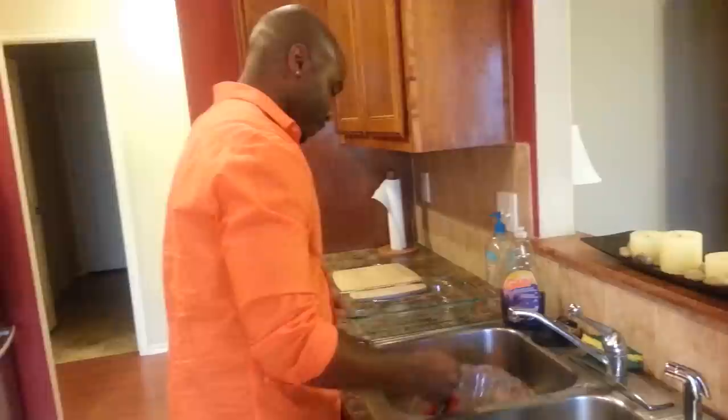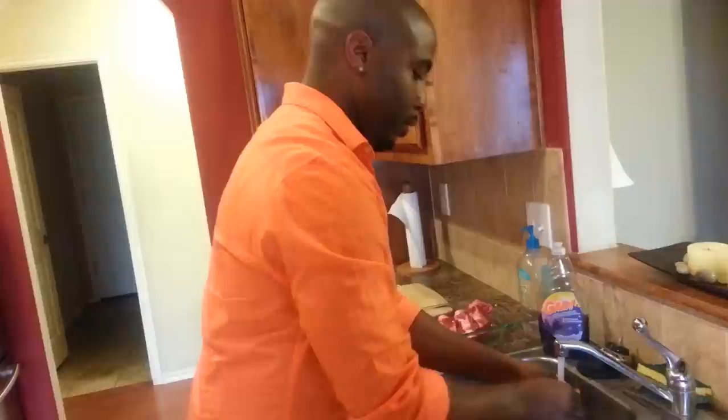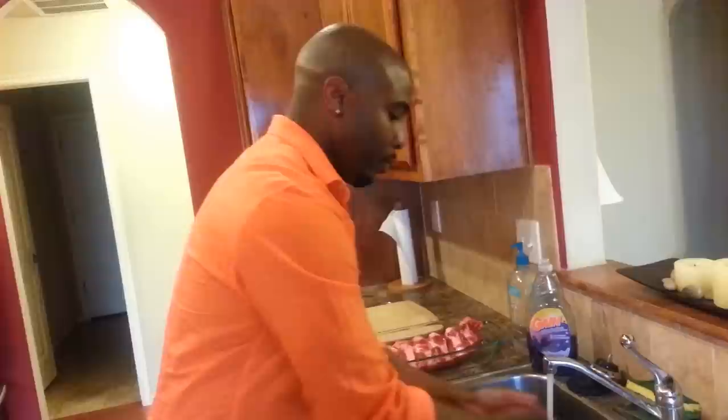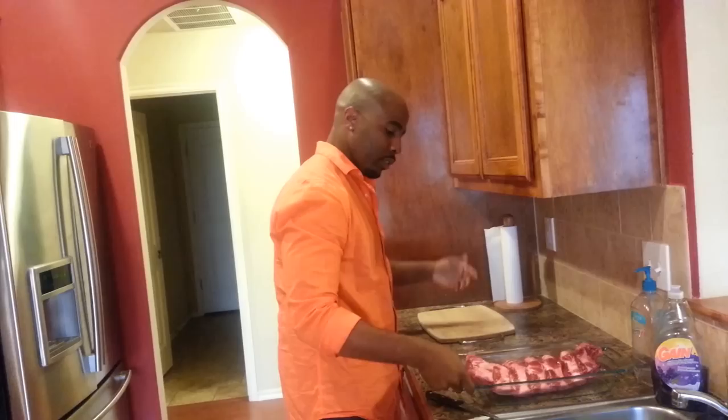Hey, what's up! I'm making some beef ribs because I made them before and they were definitely delicious, so I'm going to do it again. It's going to take like probably four, four and a half hours to cook. I got my ribs — these are beef, not pork. I really like them, they're really good.